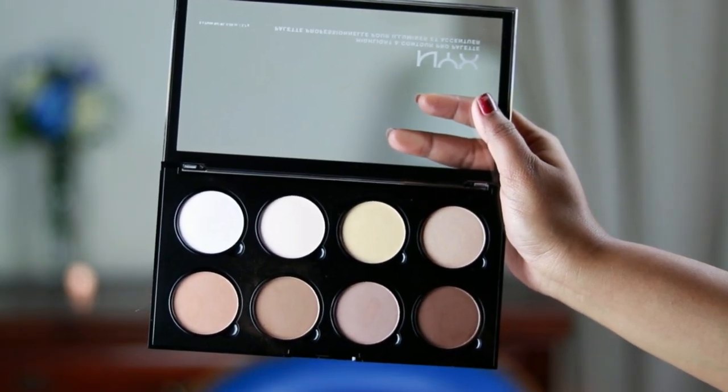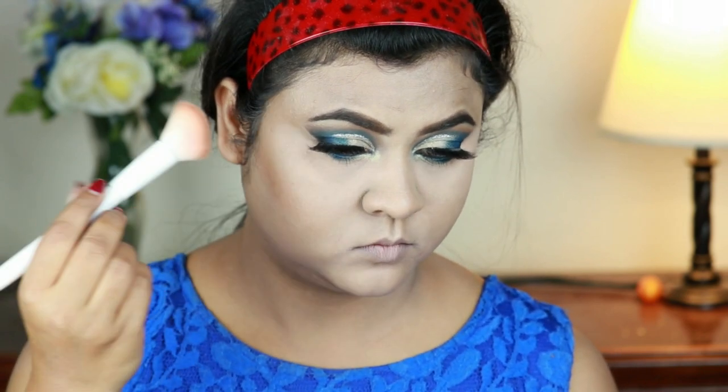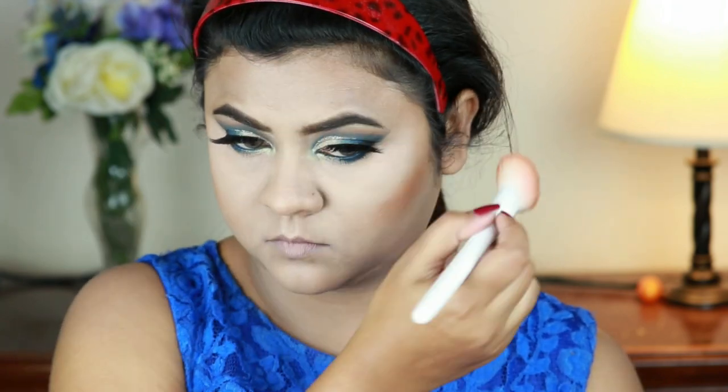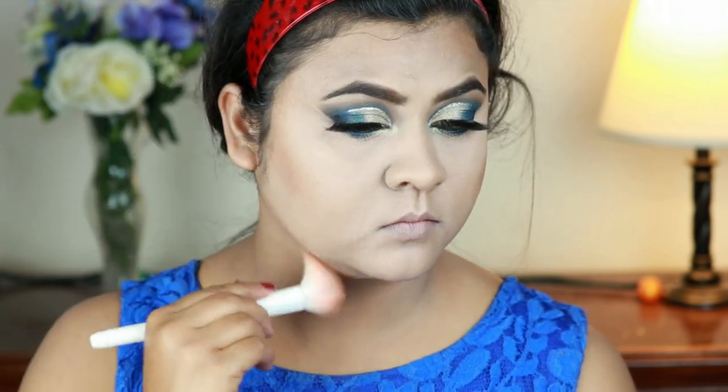Now I'm going to finish my face. I'm taking a shade from my NYX Contour palette and contouring the perimeters of my face using a contouring brush from Wet n Wild — I'm defining the hollows of my cheeks, my forehead, jawline, and my nose.